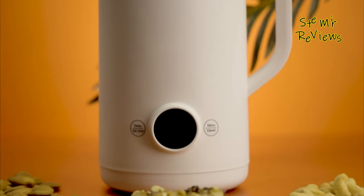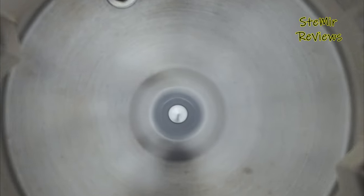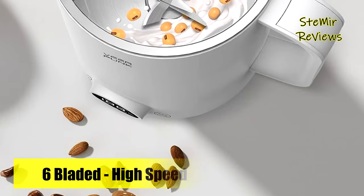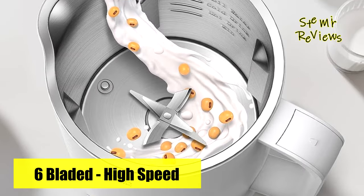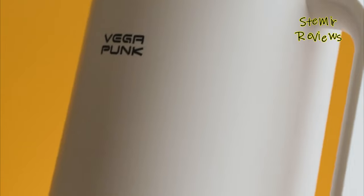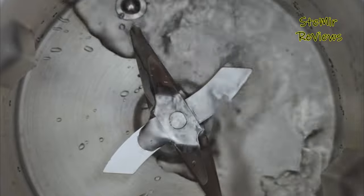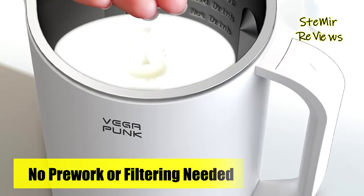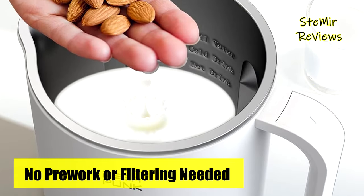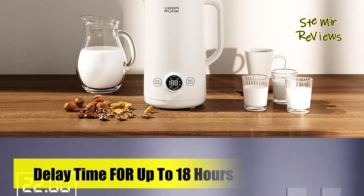Designed for convenience, the Vegapunk Nut Milkmaker Machine boasts a sleek and user-friendly interface that guides you through every step of the process. Effortlessly soak, blend, and strain ingredients with precision and ease, revolutionizing the way you experience homemade nut milks. The machine's powerful blending mechanism ensures a creamy texture, while its integrated filtering system guarantees a smooth consistency by separating pulp from the milk. More than just a nut milk creator, this versatile appliance opens doors to a world of culinary possibilities.